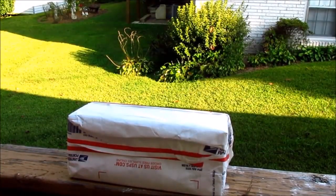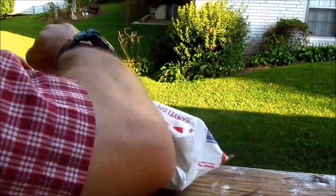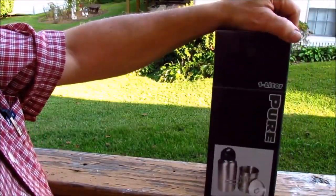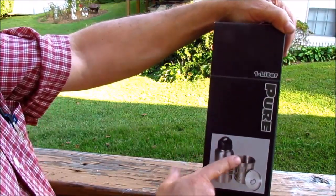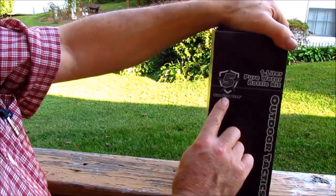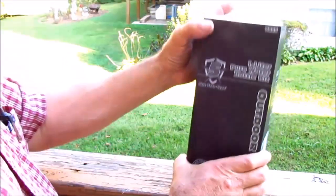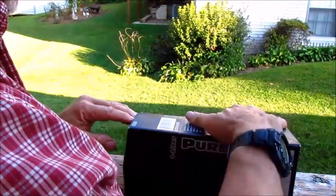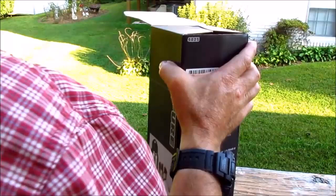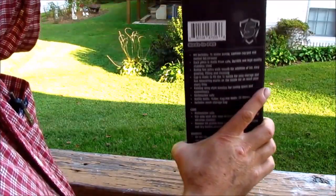This is just going to be a real quick unboxing. I went online and I was looking at the Pathfinder ones and then I came across this one. It's a Five Star, and it looked an awful lot like the Pathfinder water bottle set. So we're going to pull this out and just take a quick peek at it.